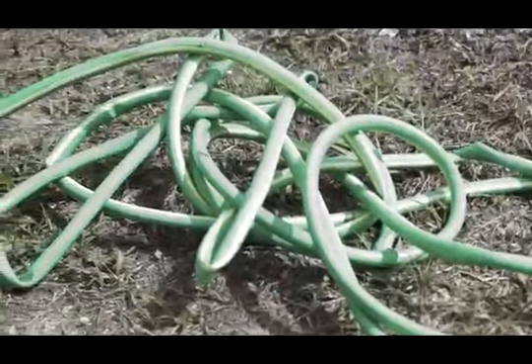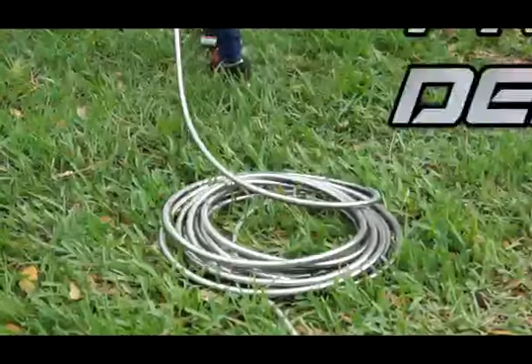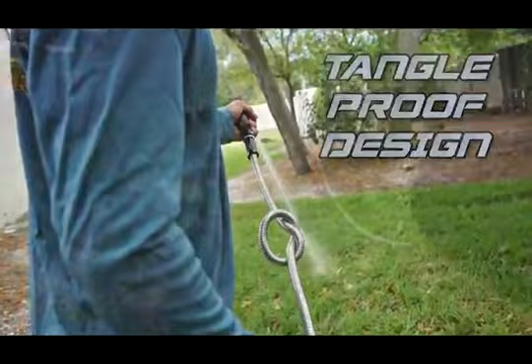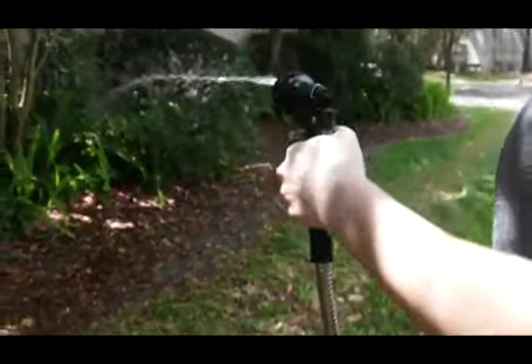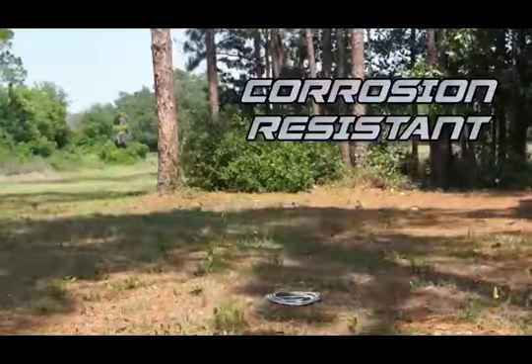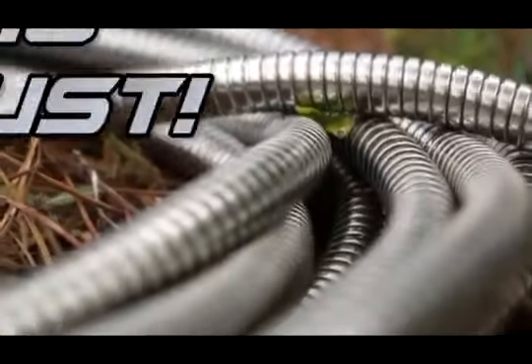Garden hoses always become tangled and create leaks. Our tangle-proof design allows you to tie a knot and it still works. Our Real Steel Garden Hose is corrosion-resistant — we left it outside in the Florida rain for 30 days with no rust.